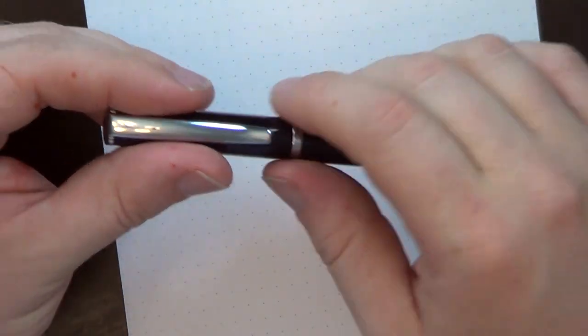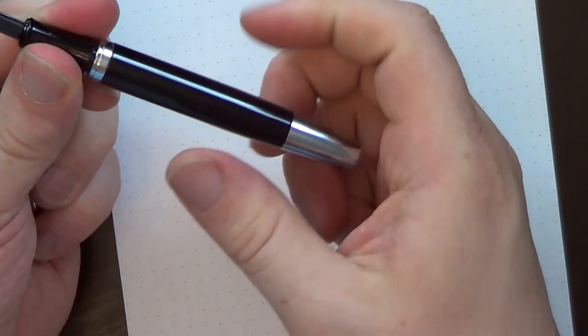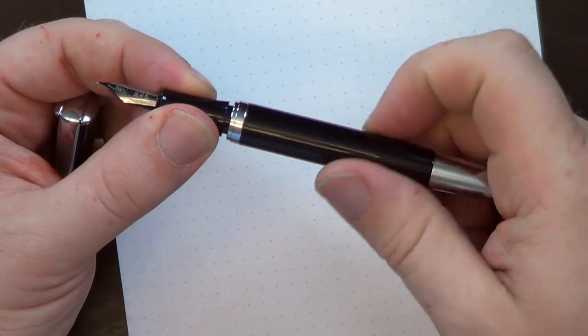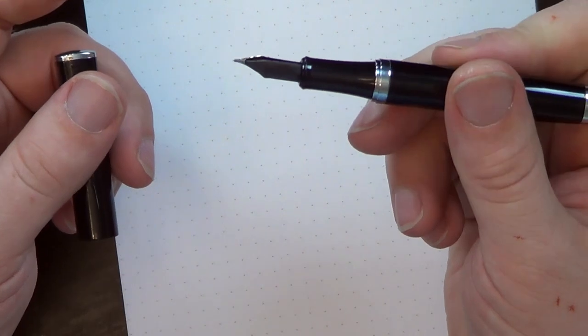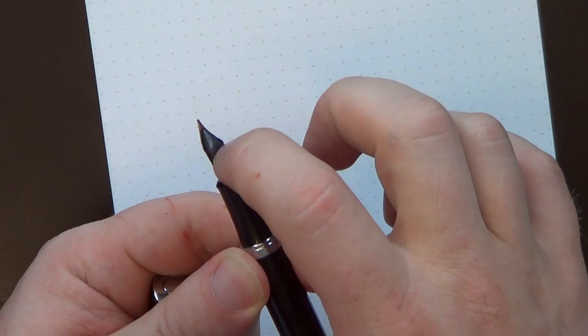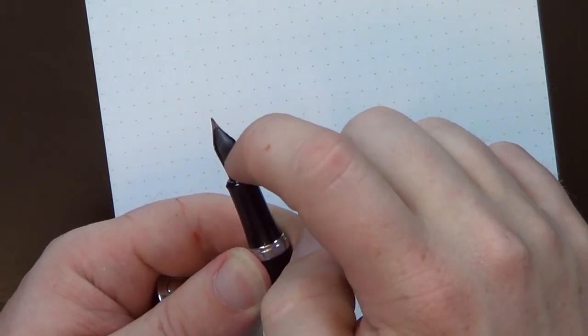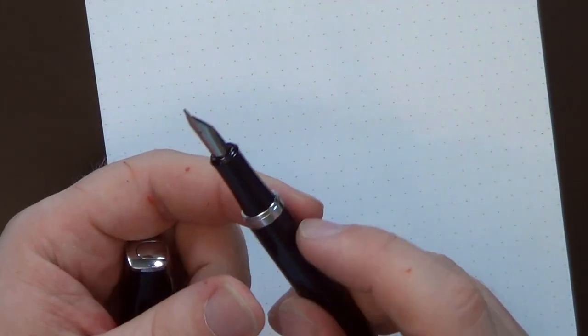The Bauer, thus far — and I haven't had it for very long, so I don't know how this will work in the long term — feels very similar in build quality. It's solid. The click on the cap doesn't feel quite as secure as it does on the Impressa. The threads, because it's plastic meshing with metal, don't feel quite as nicely made or as tightly fit. But other than that, it feels fine. One thing I'd like to point out is this feed reminds me more of older style feeds — it doesn't have any fins on the bottom of it. It's an interesting feed; I've not seen a lot like it.